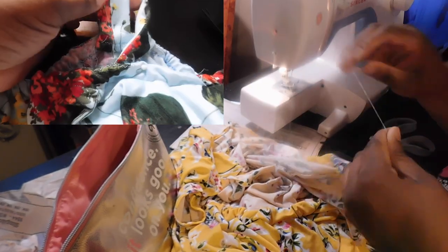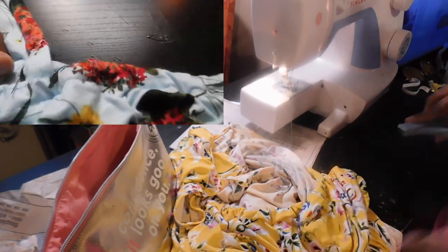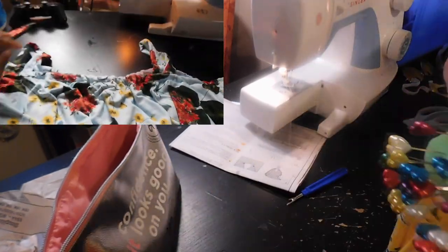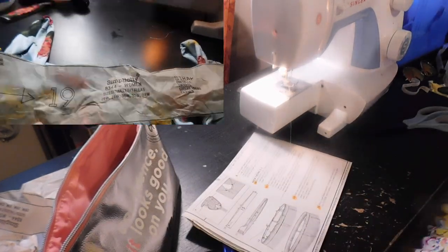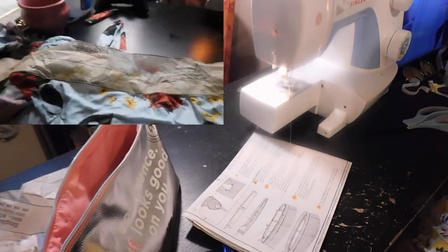Because of the off-the-shoulder detail of this bodysuit, I added straps since I do not have a strapless bra. I'm going to insert a clip from the first time I created a bodysuit using this pattern, and after that, you're done!